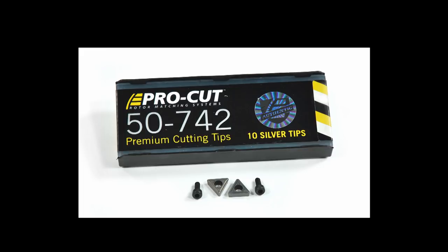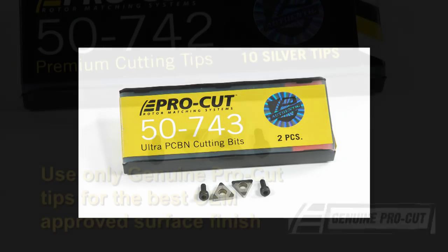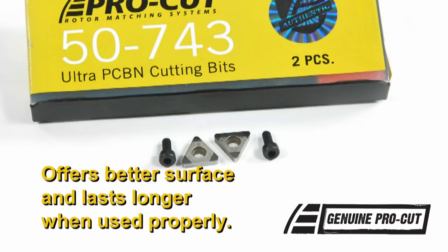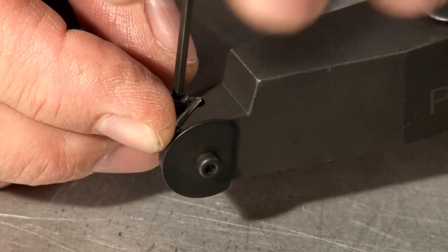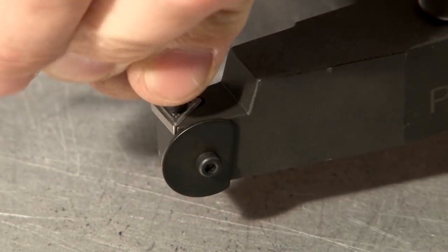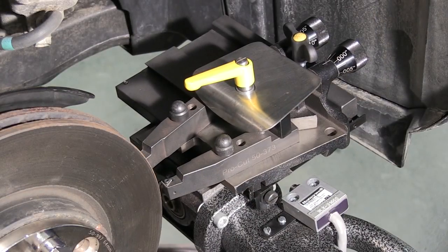There are now two types of cutting tips offered by ProCut. The standard carbide tip, 50-742, and the optional polycrystalline cubic boron nitride or PCBN cutting tip, 50-743. The standard carbide tip gives an excellent surface finish that is approved by all OEMs. The PCBN tip offers even better surface finish results and significantly longer life when used properly. All of our tips will have 1-dot, 2-dot, 3-dot corner reference marks. Always start with corner 1 and rotate the two tips in unison. Dots must always be facing up.